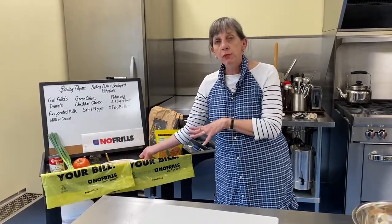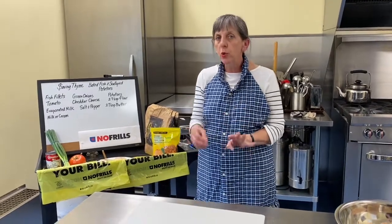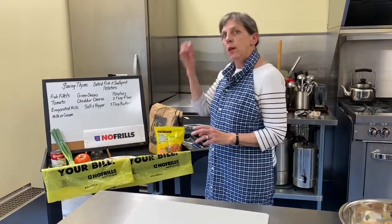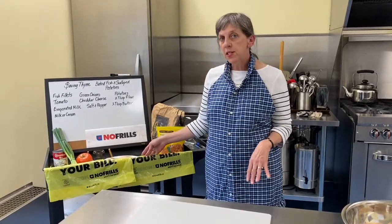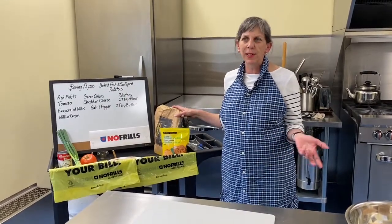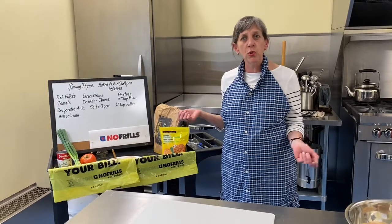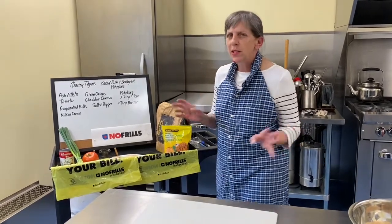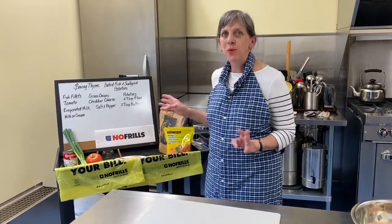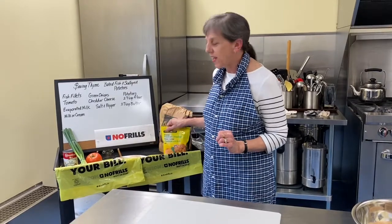You can get a pack of frozen fillets — four individually frozen fillets — and that's ideal for people who live alone or just two, because then you can take out as many as you want. Really economical that way. $5.97 for 10 pounds of potatoes — a dollar 87. Are you serious? 10 pounds for under two dollars! Cheese, because we need it for our fish and the potatoes — cheese was $4.97.